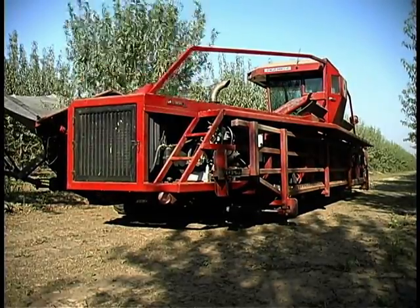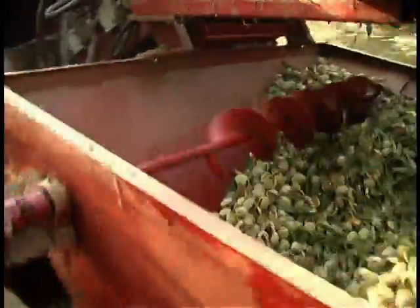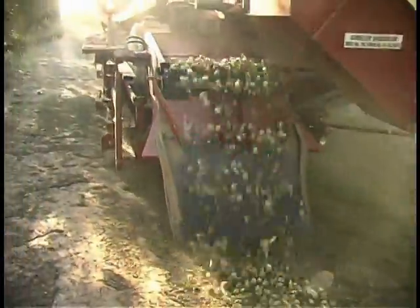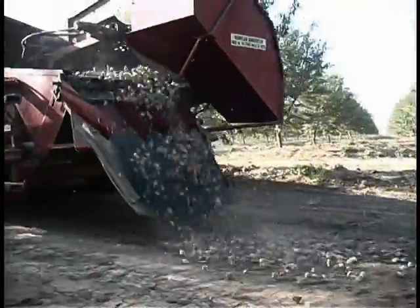This all-in-one harvester shakes the almonds and collects them into its catching frame. Leaves are blown out and sticks are removed. The almonds are collected in a holding hopper, from there the almonds are automatically dispensed at ground speed in an even continuous swath behind the harvester.